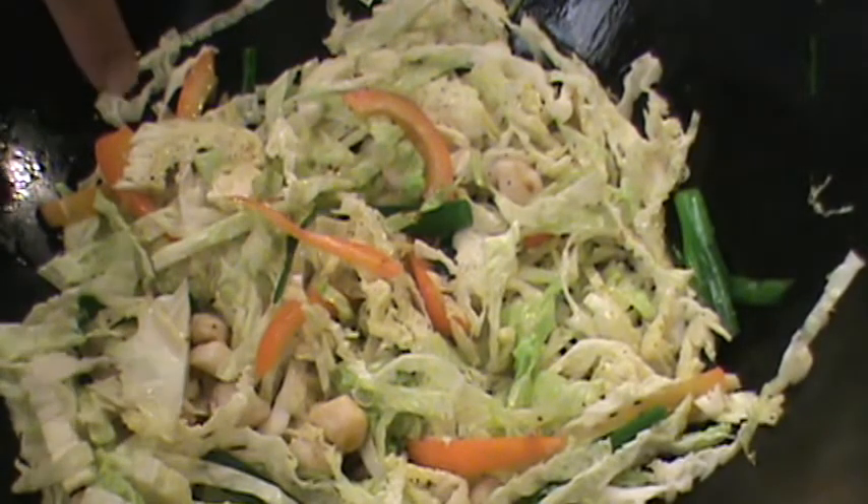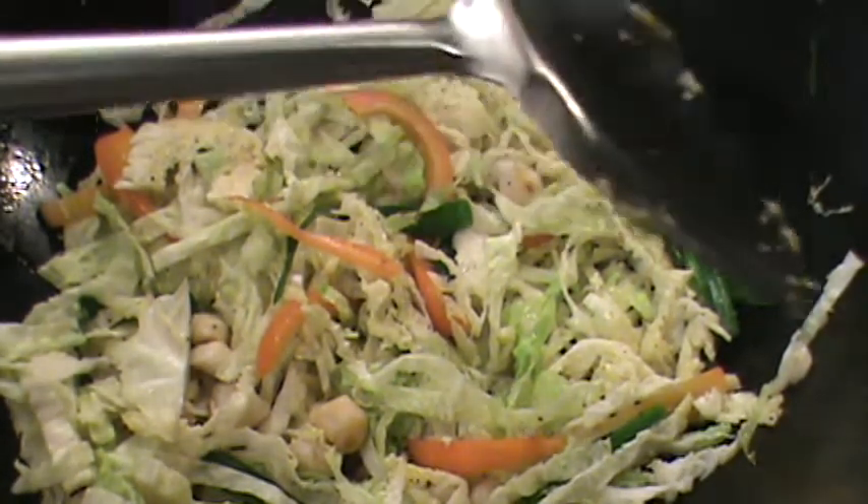I don't need to add sugar. You know why? Because the bell peppers and the cabbage actually have sweetness, plus the scallop gives you a nice flavor.